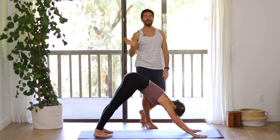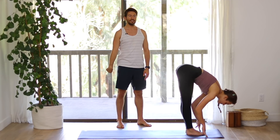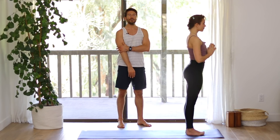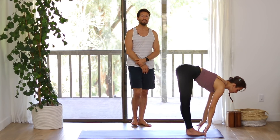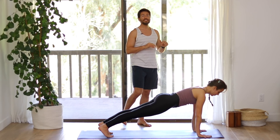Walk your feet forward to the front of your mat. Inhale into a flat back, elongate. Exhale, fold forward. Inhale, come up, raise your arms. Exhale, Samasthiti. Inhale, raise your arms up. Exhale, fold forward. Inhale, flat back. Step back into plank. Hold in your plank. Now we're going to do the knee-ups, but this time we're going to twist.